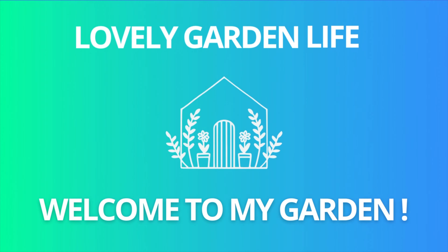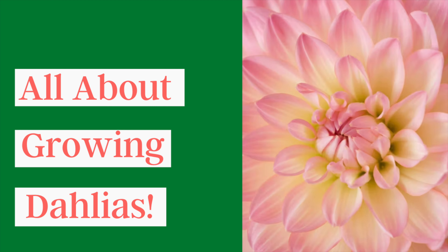Hi guys, and welcome back to the garden. Today our project is going to be to get the dahlias planted — we'll get those tubers planted into pots until the rest of the raised beds are ready. Today we're going to talk all about growing dahlias. I'm going to plant some in pots here in the garden, but I also wanted to share some care tips.